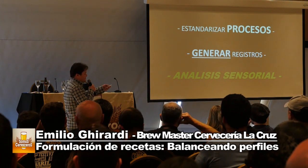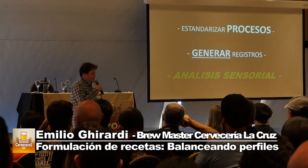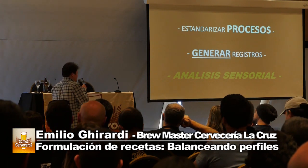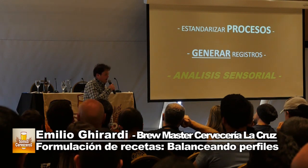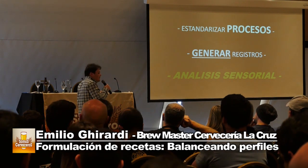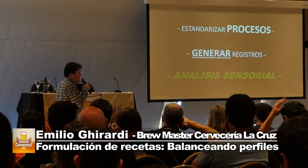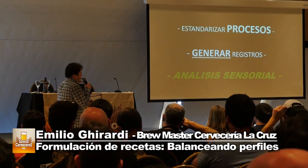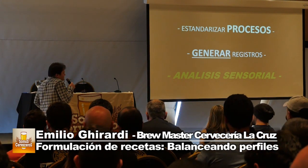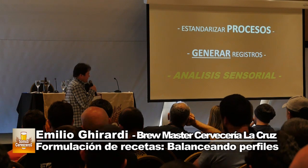Lo mismo con generar registros: si no anotamos las cosas, no sabemos dónde estamos parados. Generemos registros del proceso. ¿Dónde toman la muestra? Tomémosla siempre en el mismo lugar. ¿Dónde pesan las sales? Siempre en la misma balanza, porque aunque tenga margen de error, va a ser siempre el mismo. Lo mismo con la fórmula de calcular IBU, color y los PPM de las sales. Eso nos va a dar la capacidad de estar parados más certeramente cuando queremos modificar variables.